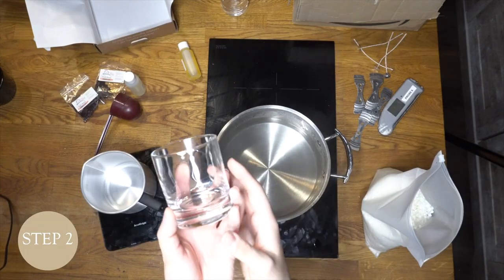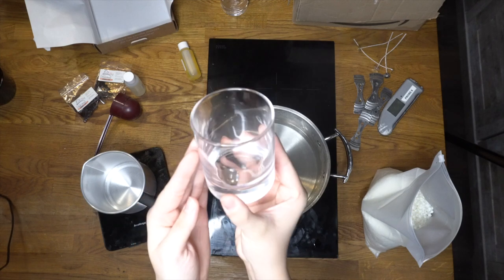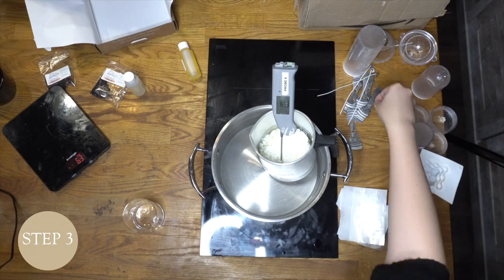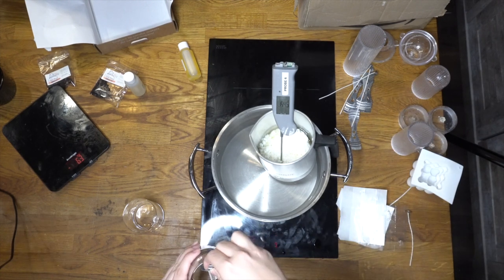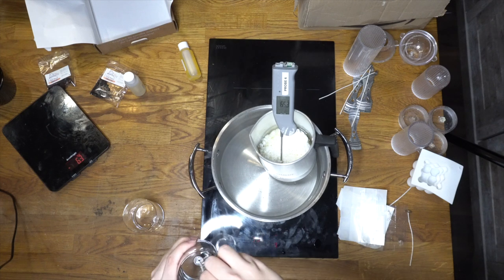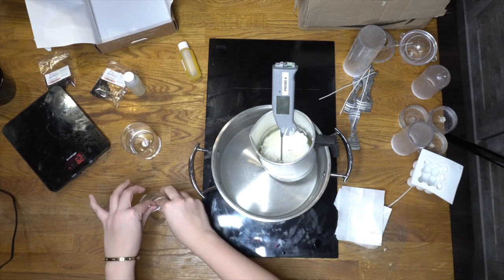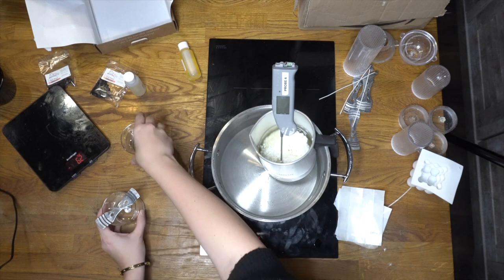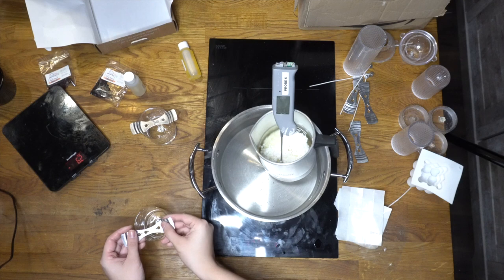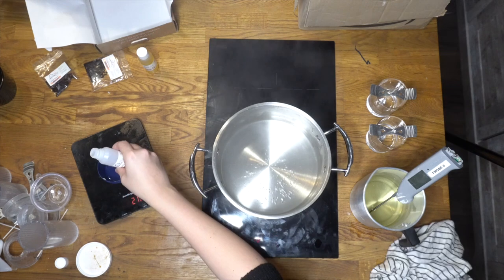Step two: prepare the glasses while the wax is melting. Wash the candle glasses in hot water, ensure there are no foreign objects inside, and make sure they are fully dry. Step three: prepare the wicks. Attach your wicks using a stick to the bottom of the wick, then place the wick firmly in the center of your glass. Alternatively, you can attach your wick by carefully dipping the wick sustainer into molten wax and placing it firmly in the center, allowing the wax to set it in place.